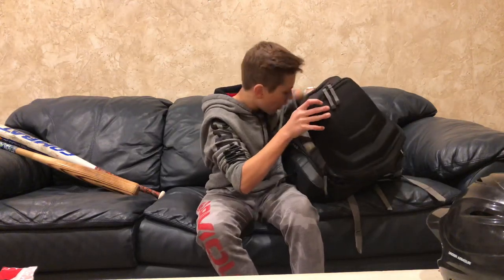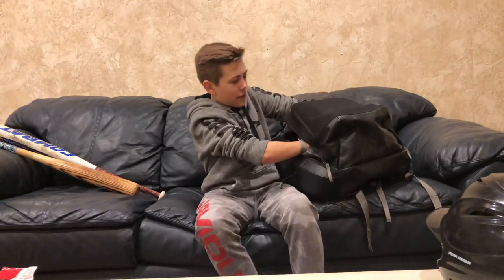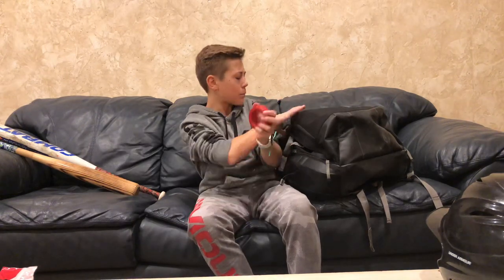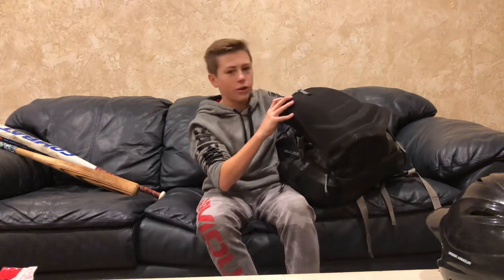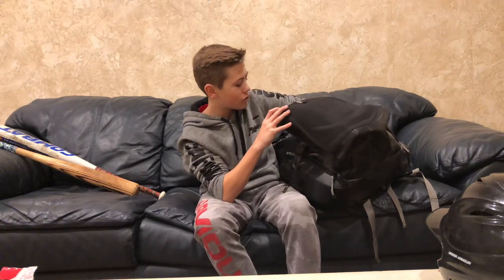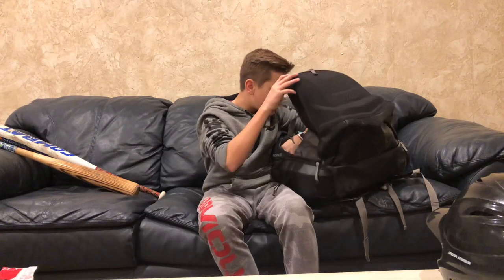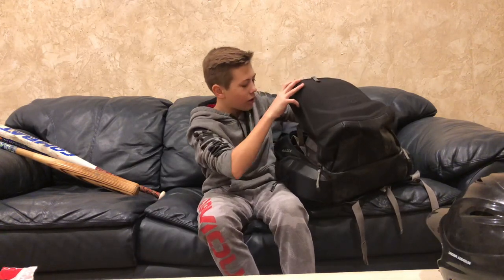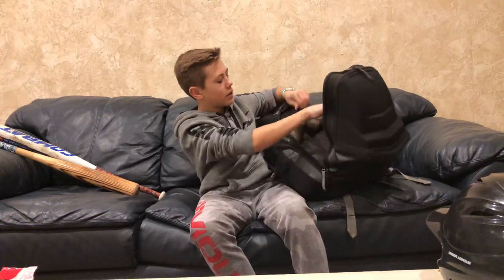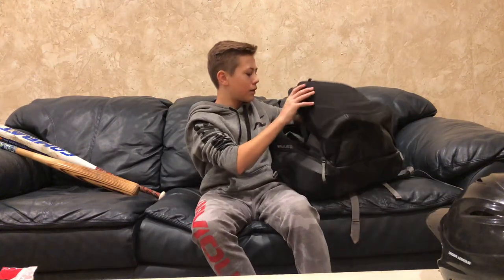And then I have some compartments back here. This one has my donut — my batting donut. It's like three to five pounds, something like that. I just use that when we're warming up — put it on my bat so I get used to swinging it fast. And then I have a bunch of baseballs in here, just for team use if anybody forgot a ball.